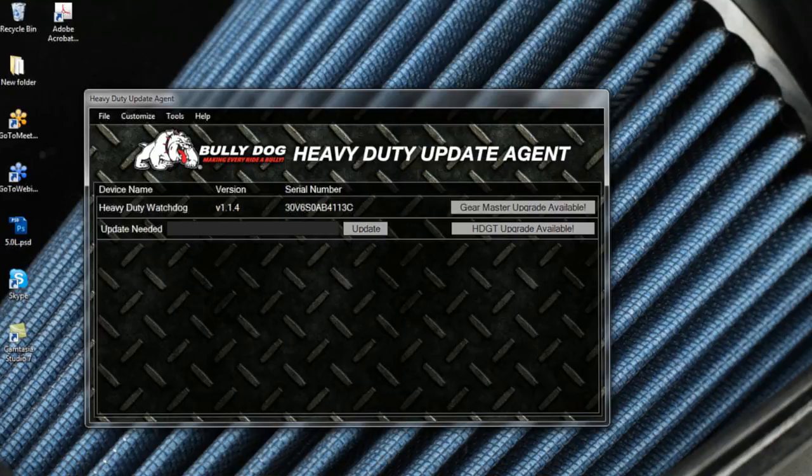You will notice that this Watchdog has an update available. Click Update to install it on your device. Once updated, note that there is an option to convert your Watchdog to an HD GT. Click HD GT Upgrade Available to begin the upgrade process.